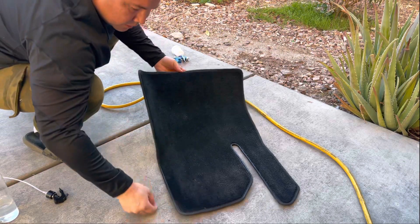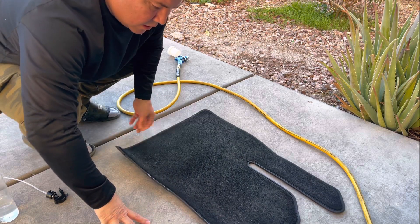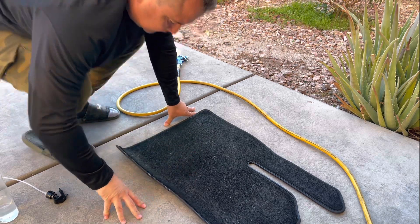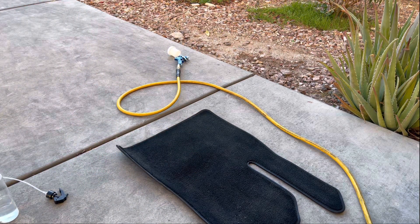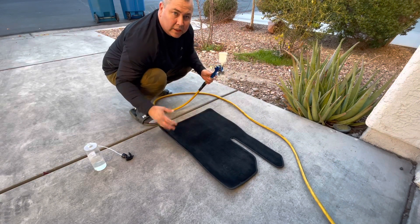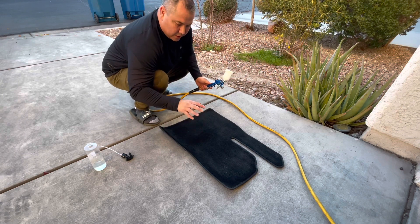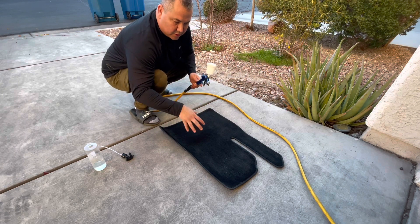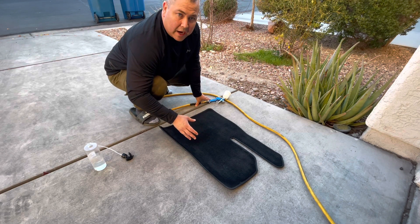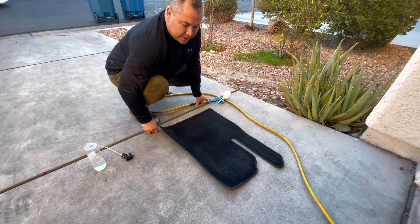I've used about two ounces on this floor mat here. I saturate them pretty good because I step on these all the time and put them through a lot of wear and tear, so I don't play around. Two ounces or so on there — spray it in real good. All you've got to do is let this dry. I'm going to leave it out overnight and tomorrow I'll come back and show you what it does.